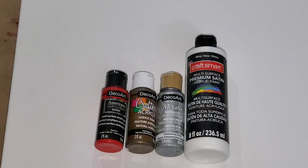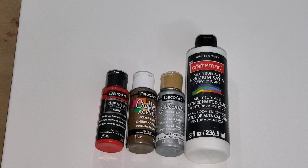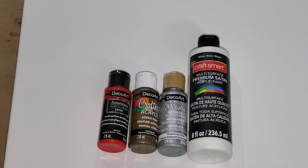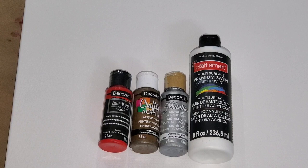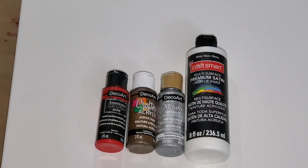Hello everyone, it's Camille, welcome back to my channel. Thank you so much for being here. Today I'll be doing another pearl cell powder pour technique using DecoArt paint. The red is satin, the brown is espresso, the silver is a metallic, and I'm using Crop Smart white premium satin. I'm using two satin paints today, and I think it helps create the different cell sizes and affects the way the cells come out, since satin paint is very good at creating cells.